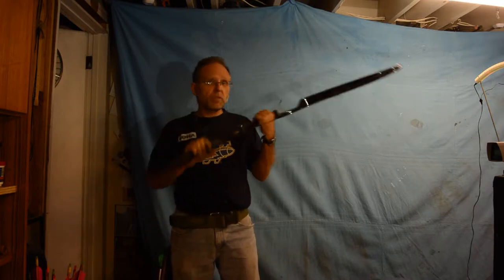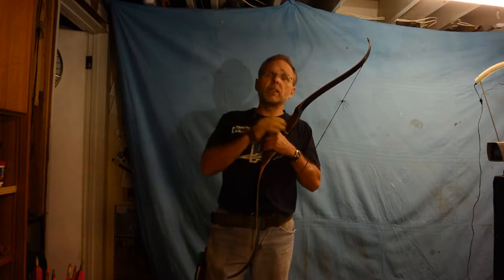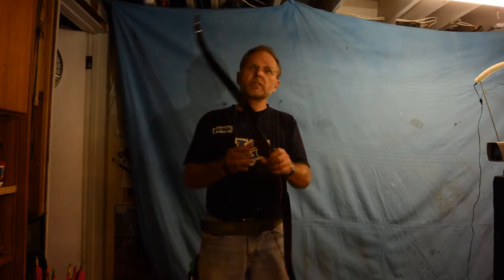I've borrowed the chronograph. I'm rushing through four of the bows — because of the YT-4 and then the two other bush bows, the Checkmate Raven and the Pearson Mach 1 — to get them chronographed because I want to compare across the bows.